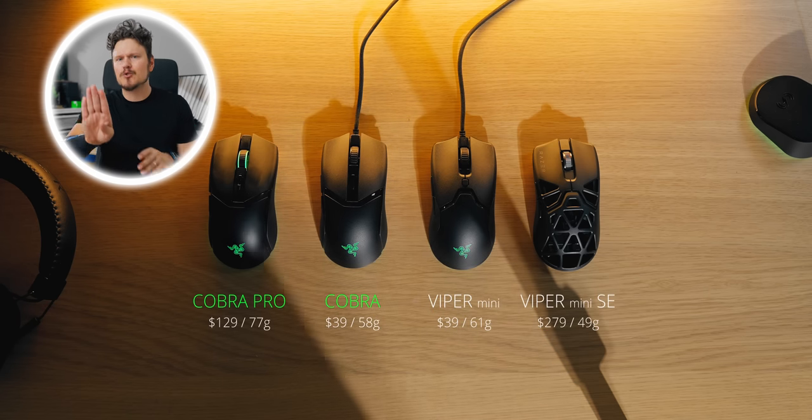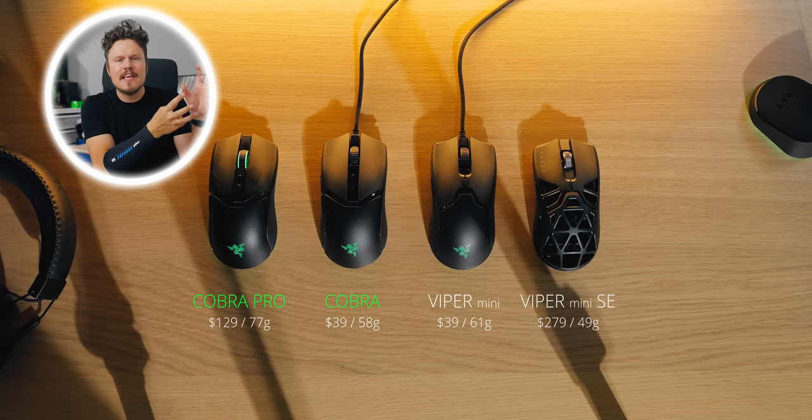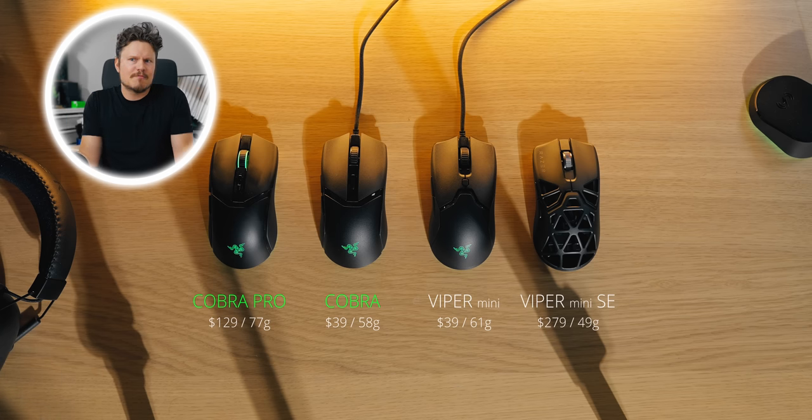What Razer tells us is it's supposed to slide in right between the performance of the Viper and the features and blingy elements of the Basilisk. To me that makes sense — we finally get a Viper Mini in wireless format. But they complicated things; instead of just rebranding it as the Viper Mini V2 or V2 Pro like they've done with the DeathAdder series, we now have the Cobra.